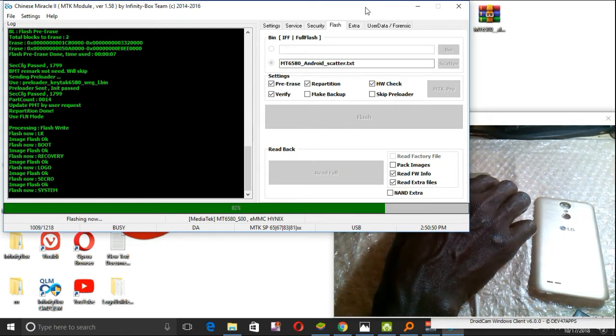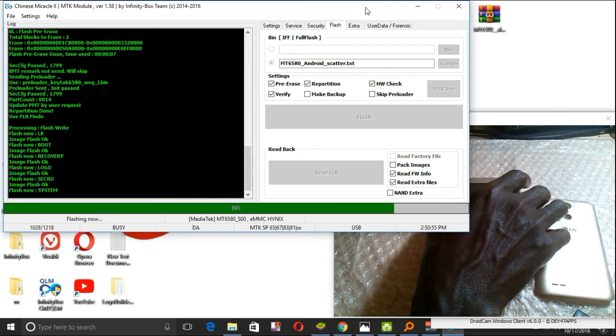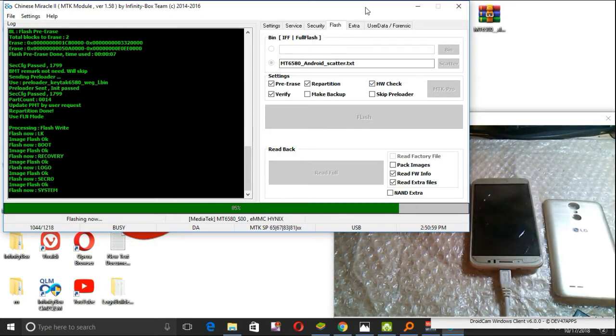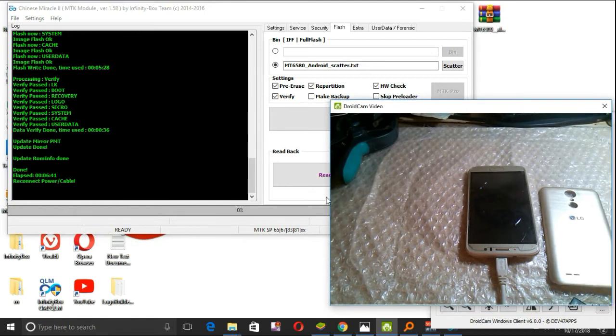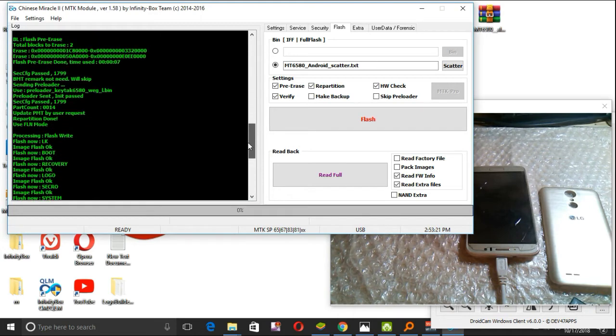Let me extend the phone a bit. I will leave for you the download link where you can download the flashing file. Sometimes my network is a bit slow. As you can see now, we are done. Now it's time to power on our phone.